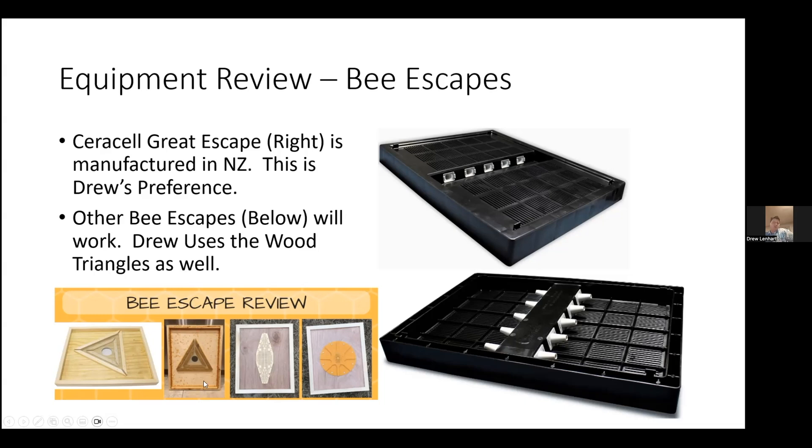There are also some plastic inserts you can put into normal inner covers to make them into a bee escape. I haven't used these, but I've read some reviews that they don't quite work as well as the triangles. I haven't seen as many reviews of the Great Escape, but maybe there are just not as many people using it. So that's an overview of bee escapes.